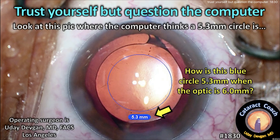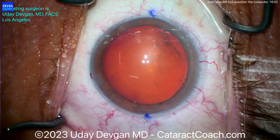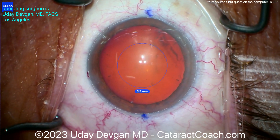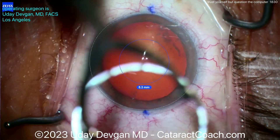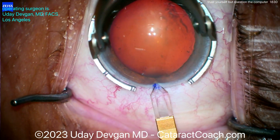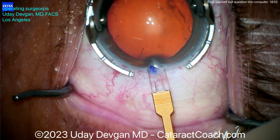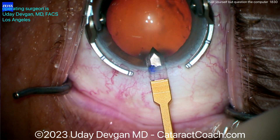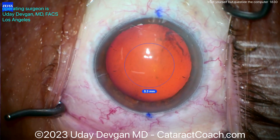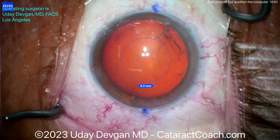Now look at this picture. This is where the computer thinks a 5.3 millimeter circle is. We're using this overhead heads-up display here, and you can see it projects onto the eye as I'm doing the surgery. It tells me what it thinks a 5.3 millimeter opening would be, and this is to plan our capsulotomy. We'll make our main incision there, and you can see that overlay tells me this is 5.3 millimeters.